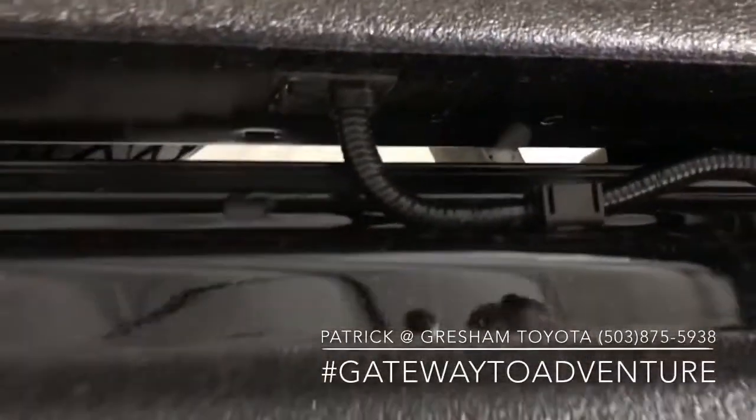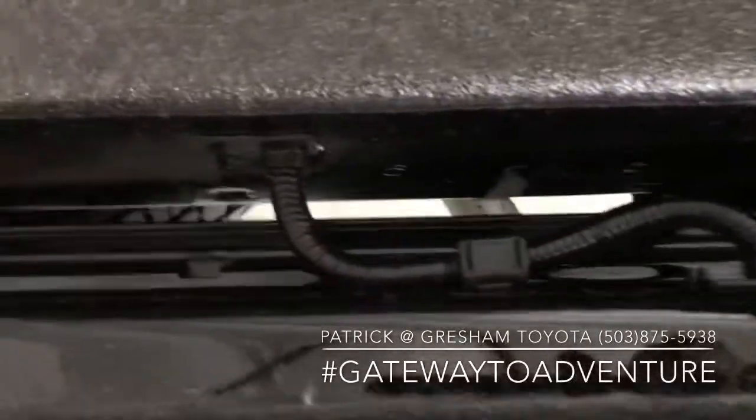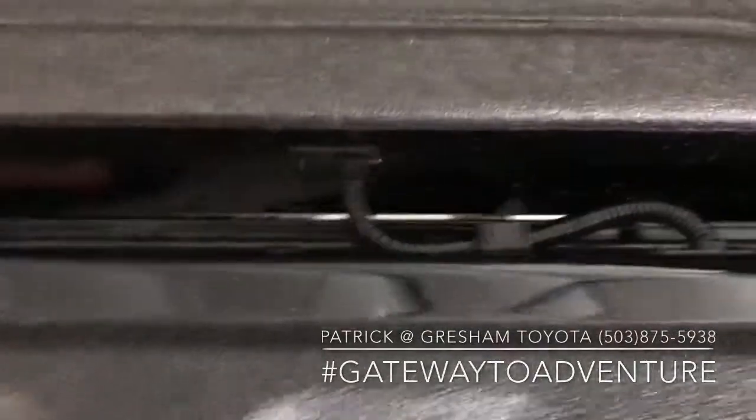These trucks have a backup camera, so before we take off that tailgate we're going to need to unhook the rear view camera. To unhook the camera, you're going to want to get underneath the truck.